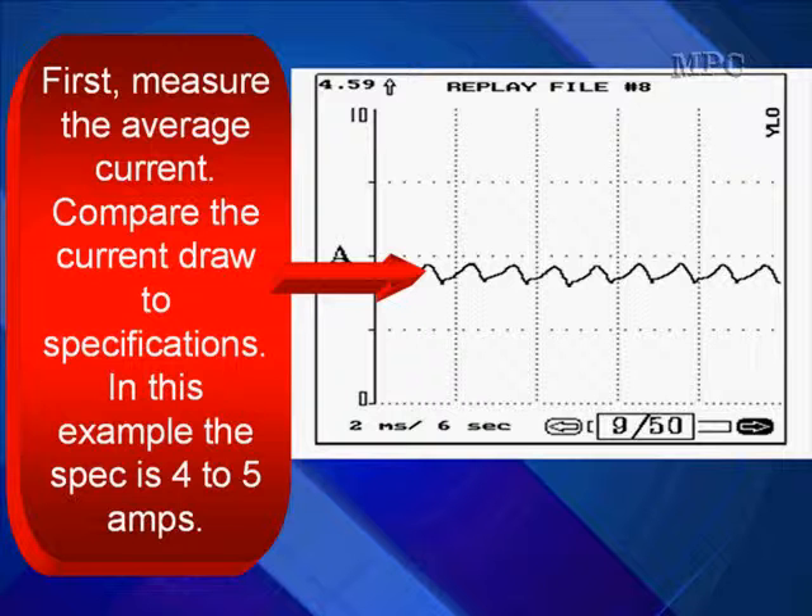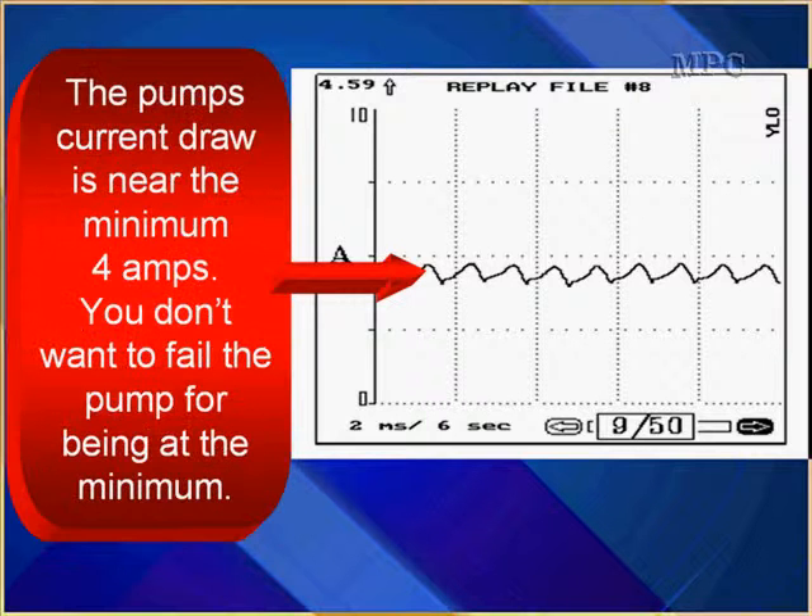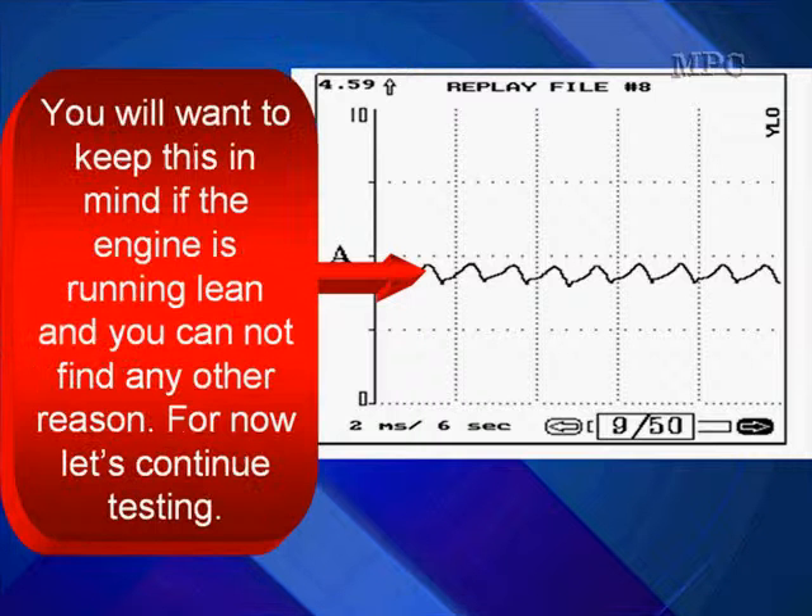Compare the current draw to specifications. In this example, the spec is 4 to 5 amps, and you can see that we're at the low end of that. When the pump's current draw is near the minimum — in this case the minimum is 4 amps and we're right there — you don't want to fail the pump for being at the minimum. Keep this in mind if the engine's running lean and you can't find any other reason, but continue testing.